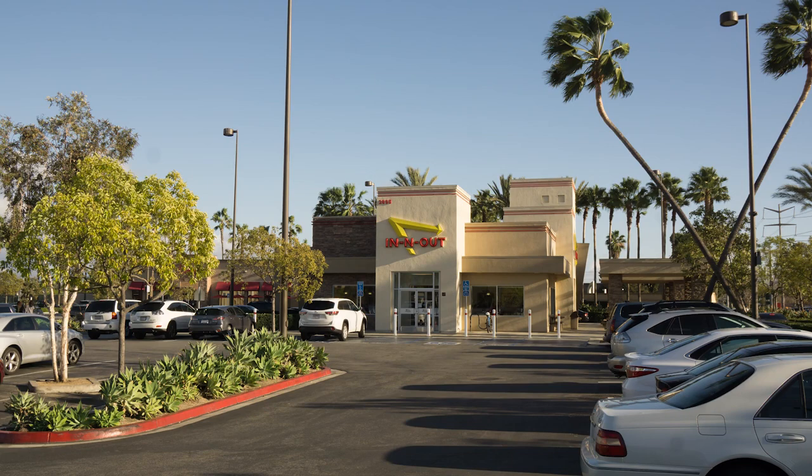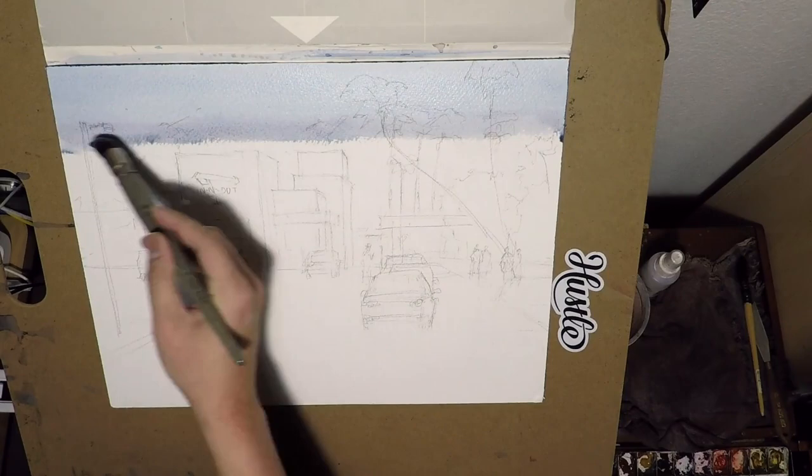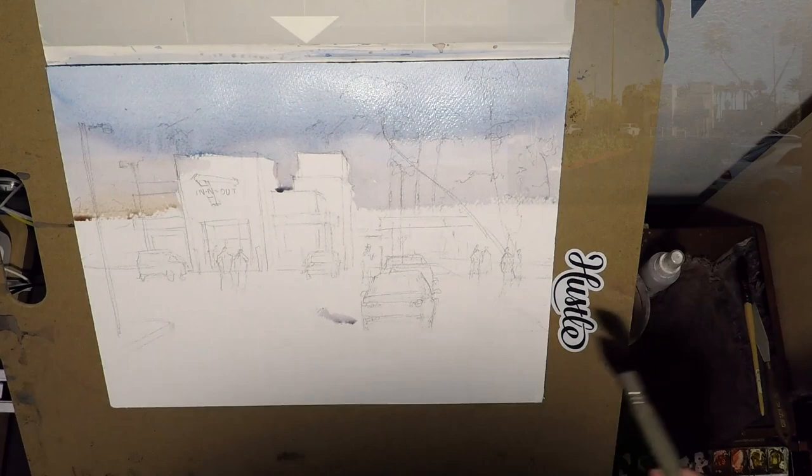Hi, this is Eric from Cafe Watercolor, and welcome to another quick video. So this one, I'm going to paint this In-N-Out scenery. I don't have the drawing portion of the video, but I think that's okay. So basically, I start with the first wash, which is just a blue sky.